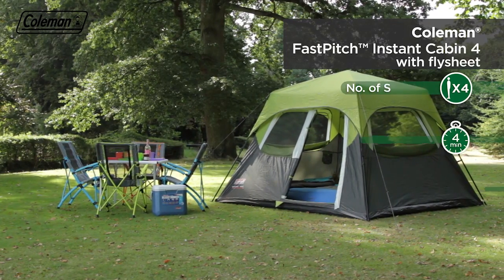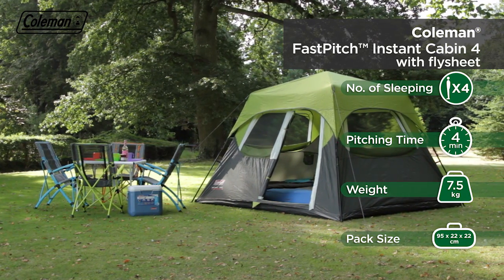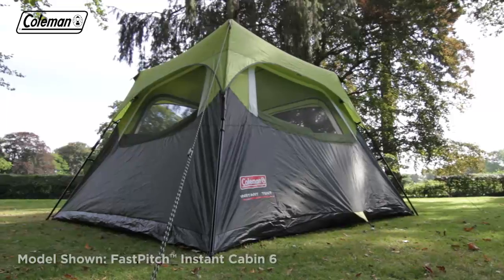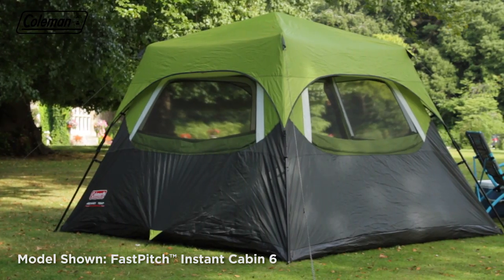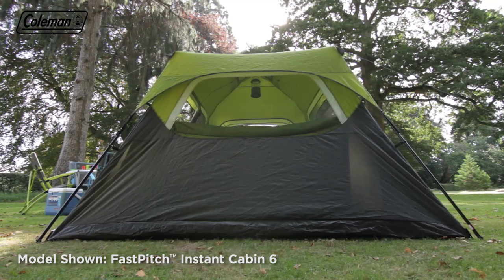The Coleman Fast Pitch Instant Cabin is a versatile tent that features the ingenious fast pitch technology for effortless and instant setup. Ideal for weekend adventures and touring camping, the Fast Pitch Instant Cabin includes carefully considered features for comfortable accommodation on the campsite.